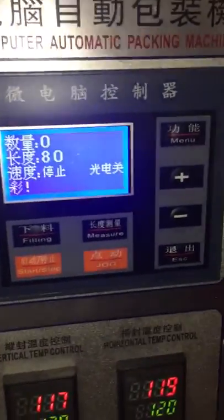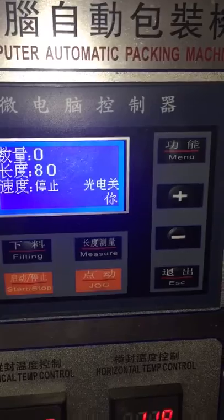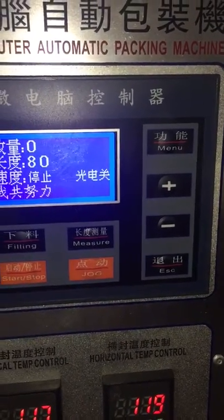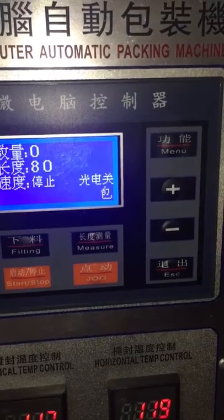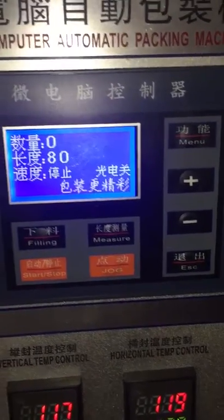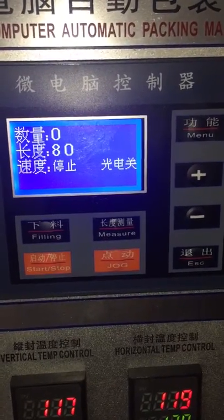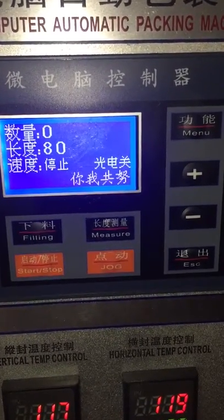This is how to change the English language and how to change the filling weight for packing different weight powder. First, you can see this is Chinese language and now I will teach you how to change to English language.